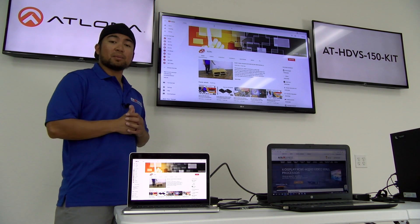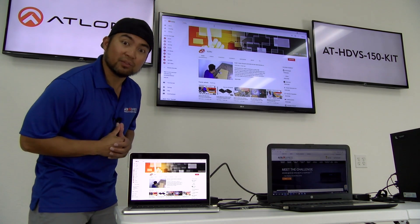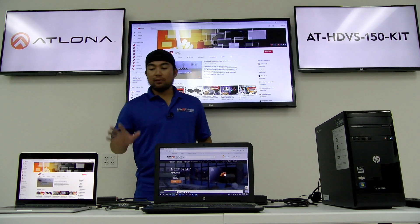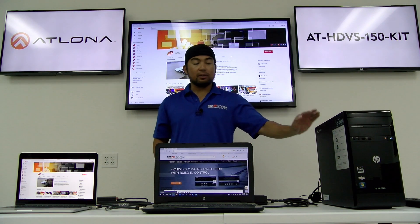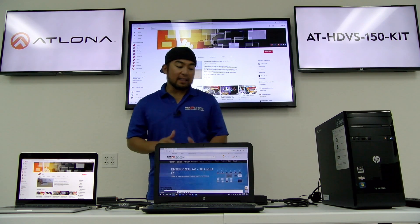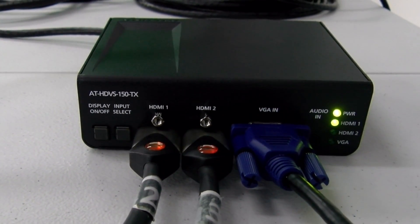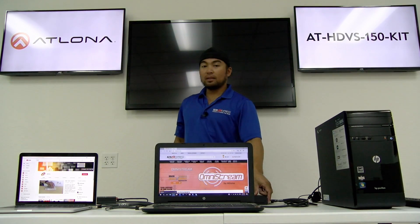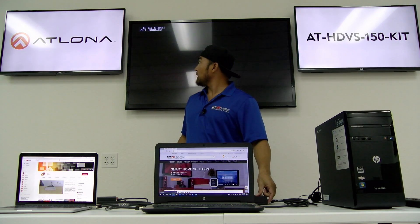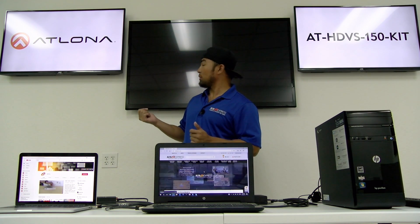Now if you haven't done so, make sure to subscribe because bzbTV is the best YouTube channel in the history of YouTube channels. So we've got our presentation system set up. We have our laptops and desktop connected to the transmitter. Whoever is leading this meeting can easily switch between sources by simply pressing the input select button. It does take a little bit of time, but that's no problem because now it's hassle-free — you're not having to unplug or replug cables to switch from one source to another.